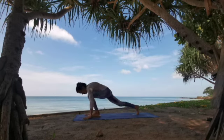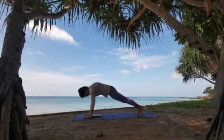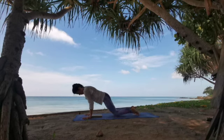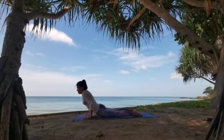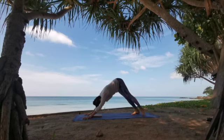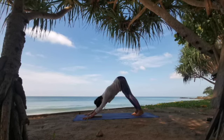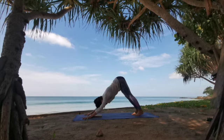With the exhale, framing the front foot and stepping it back into high push-up. Your choice — knees, chest and chin, or a push-up right away, whatever speaks to you. Guiding yourself through into a cobra or into an upward facing dog before you take it back into down dog. Finding your position here — take a huge in-breath and allow yourself to sigh it out through your open mouth.